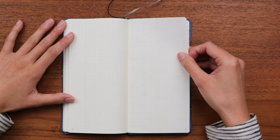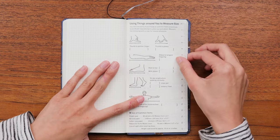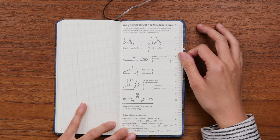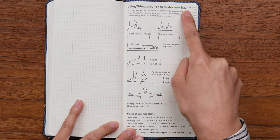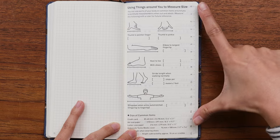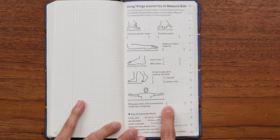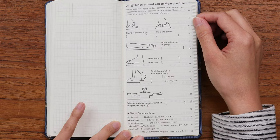You get 74 blank grid pages to use however you'd like. In the back, Hobonichi always has some interesting extra pages. One that I find hilarious: it's a page for using things around you to measure size. You measure the distance between your thumb and pointer finger, write it in — mine is about 15 centimeters — and then throughout the year you can measure things with that distance. You can do the same with your wingspan, your stride, or even the size of your body. They also give you sizes of common items, plus a small ruler on the side of the page.